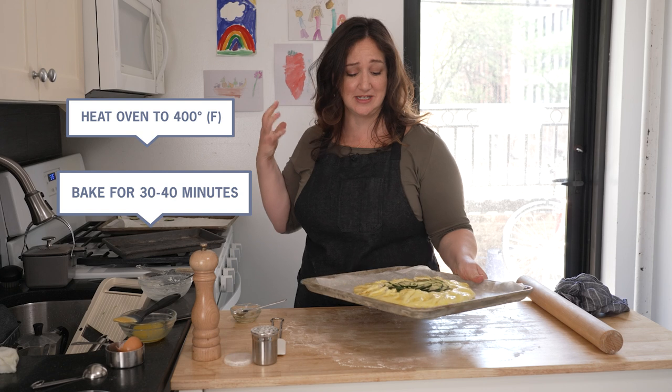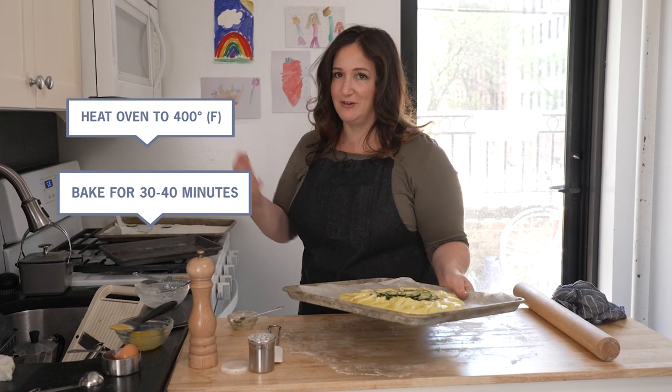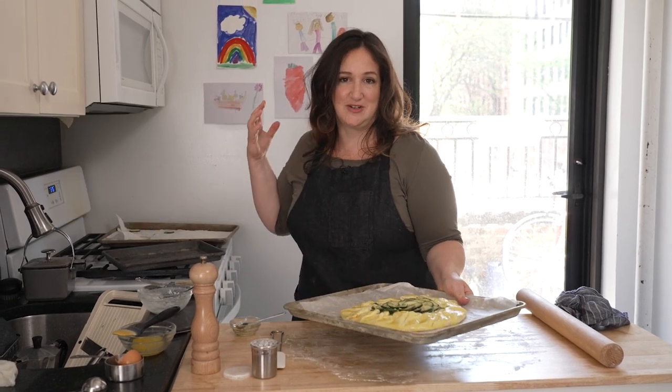We are gonna put this in the oven and bake it for 30 to 40 minutes until it is deep golden brown and flaky and your kitchen smells so good.